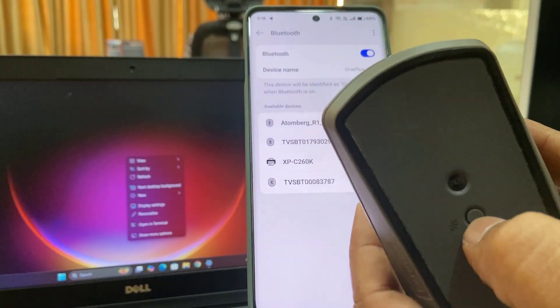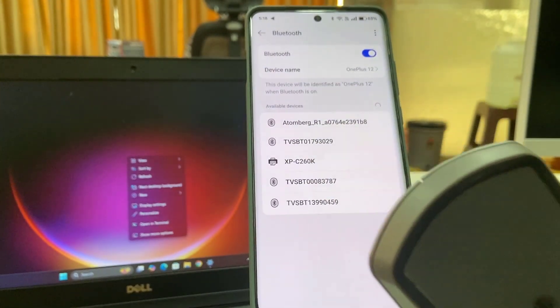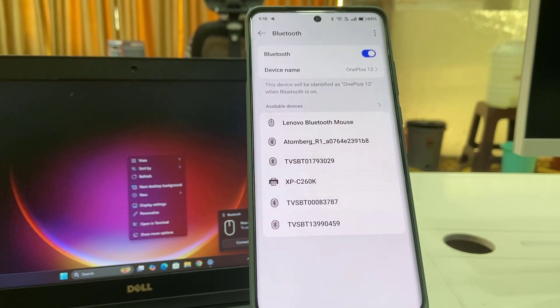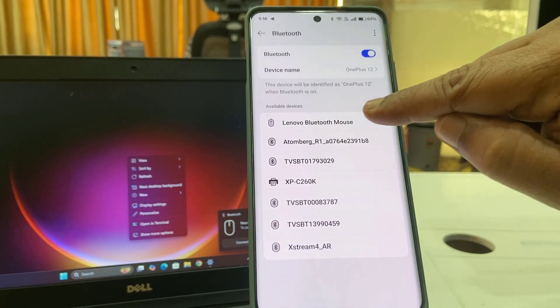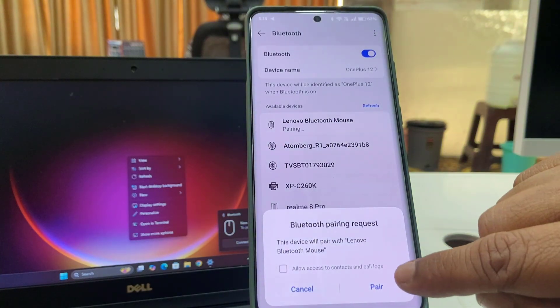Simply press the connect button, and here it will show the device — Lenovo, as you can see. It will show your Bluetooth mouse. Tap on it and allow the pairing.